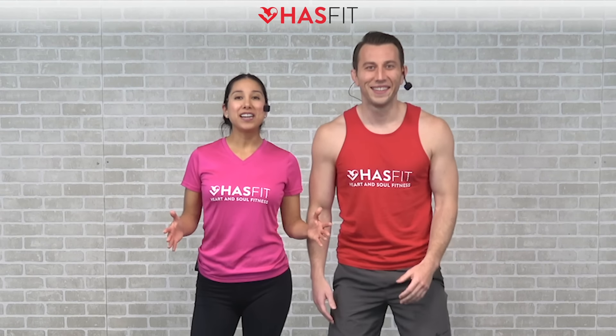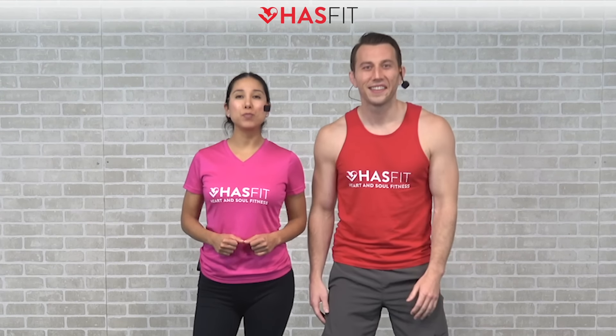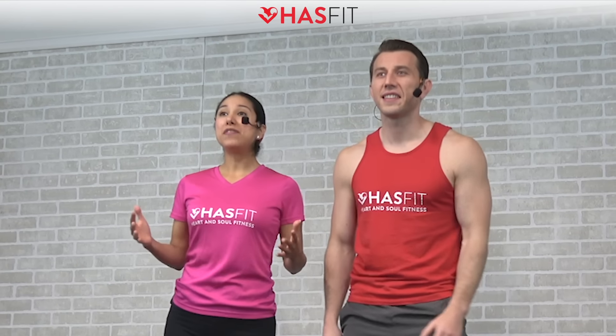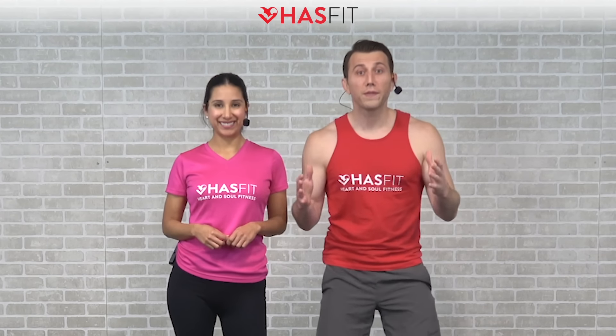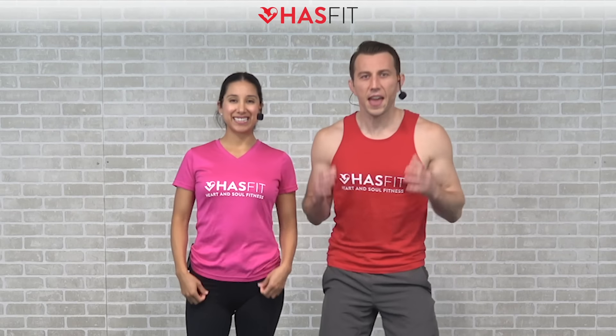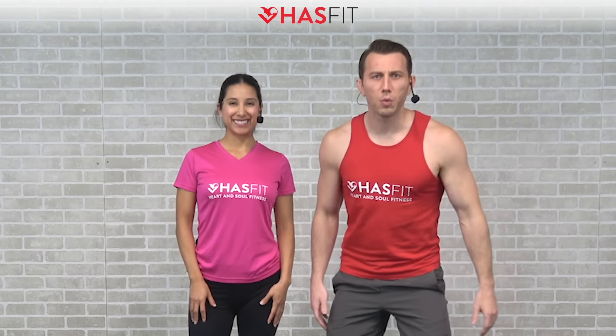What's up HASfit tribe, it's your personal trainer Coach Kozak and I'm Claudia, and this is a total body workout to build strength and muscle. The only equipment required for today's routine is a pair of dumbbells, and the weight that you choose will be completely dependent upon your fitness level. You can follow along with me for the standard moves and you can follow me for some easier modifications. If you're ready to go, let's lift some weights.